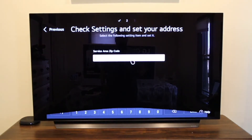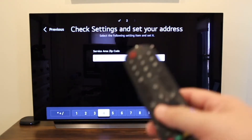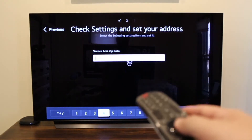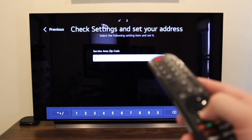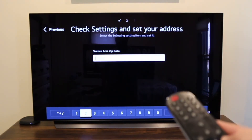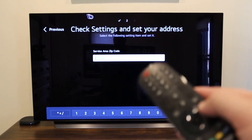You enter in your zip code — I don't know why, but they ask for it. Also, if you don't want to use the pointer mouse on the remote, you can just click down and use the regular remote buttons. I prefer that — you may prefer the mouse. It's all based on preference.